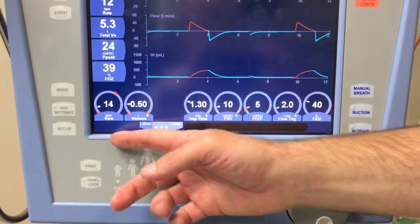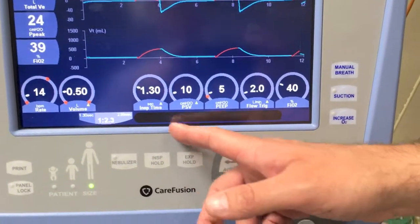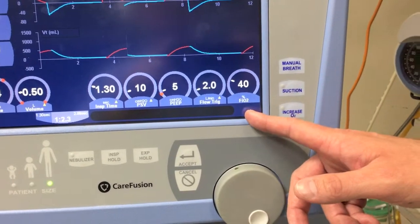In this mode, you can see we set a respiratory rate, a tidal volume, an inspiratory time, a pressure support, a peak, a flow trigger, and an FiO2.